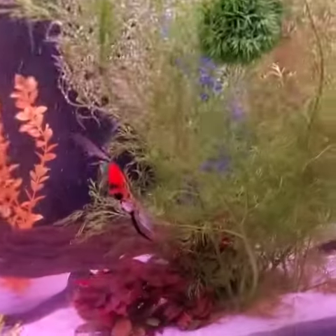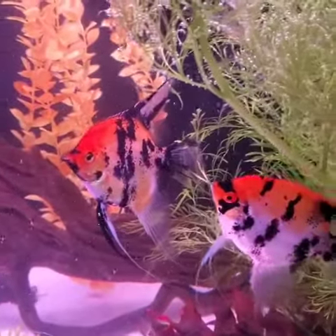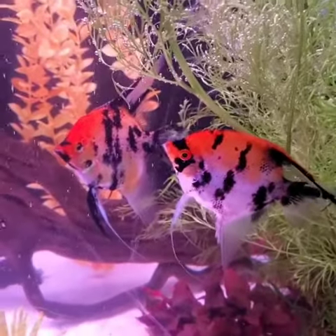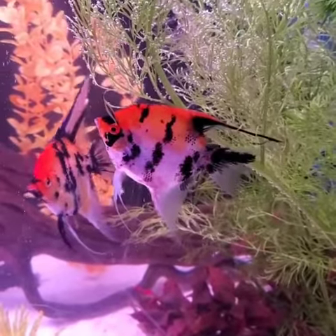So for now, this will be one of the tanks I show you guys until I decide on what I'm doing — if I'm doing any more tanks, or if I decide to keep in this hobby, what I'm going to stock in these tanks.